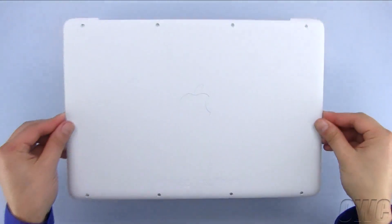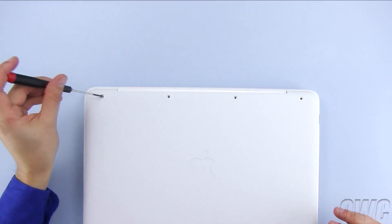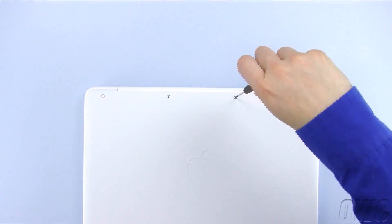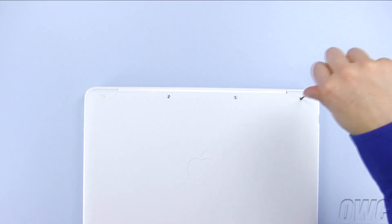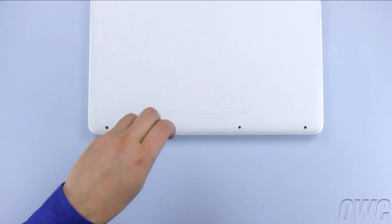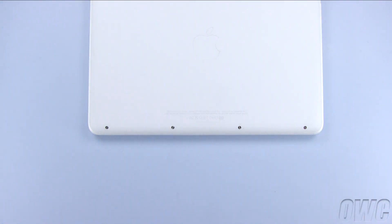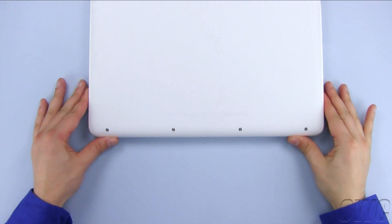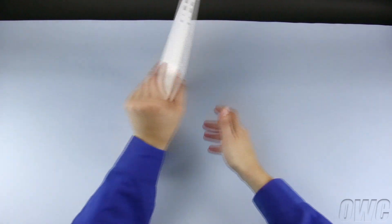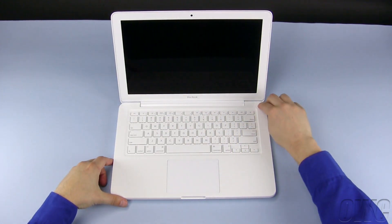You may now place the bottom cover back into place and replace the 8 screws you removed earlier. You may now flip your MacBook back over, open it up, and turn it on.